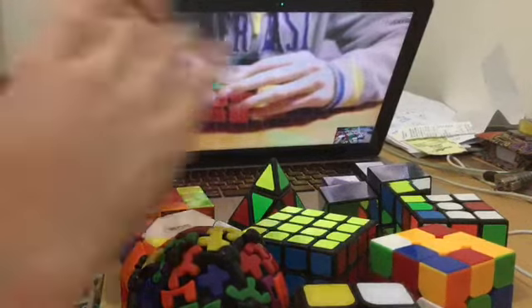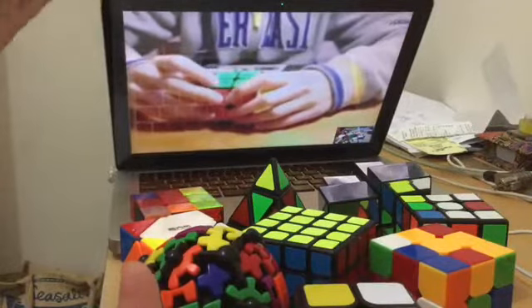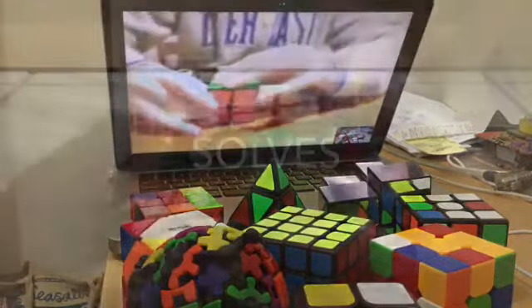Hey guys, today I'm going to be doing a video of solving all my cubes and races etc with the Thinkstar. So let's get into it.